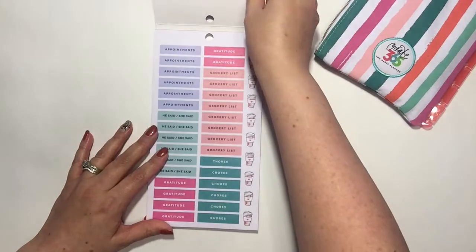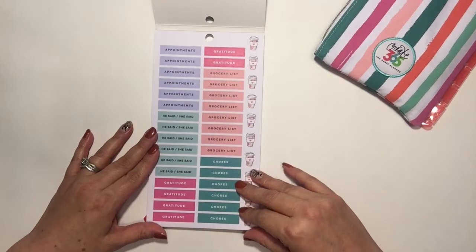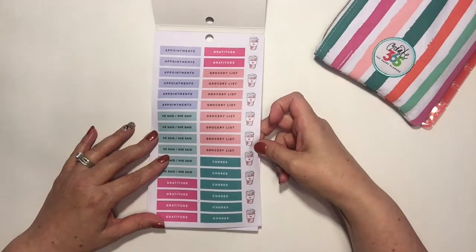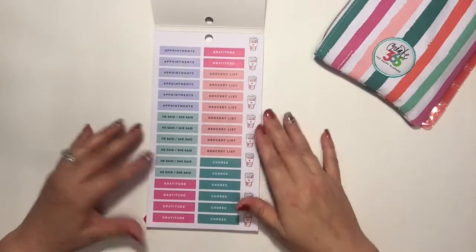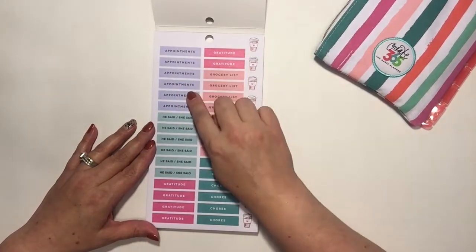This is really pretty. I like all the different colors on here. Oh, I like these coffees — that's really cute. Oh my gosh, it makes me want a coffee right now. I think I need one. Look at how cute that is. Okay, so we have different things on here.